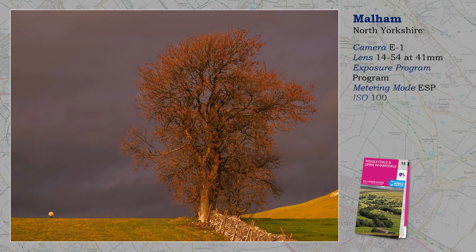This shot only works because of weather — a sunlit foreground contrasting with a dark, threatening sky. The layout of the landscape works well in relationship to the tree. I am on program; had to work quickly, but it didn't last long. Pity the sheep wasn't facing the camera. I wonder if I can turn it around in Photoshop — do you think I can?